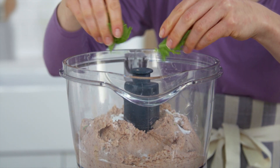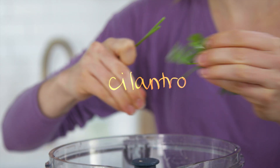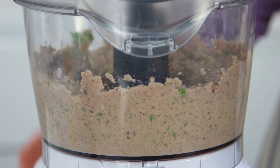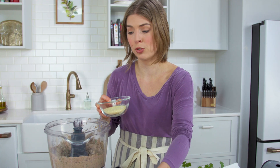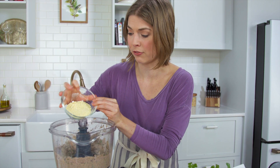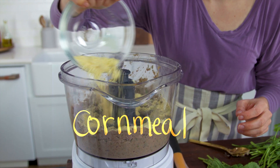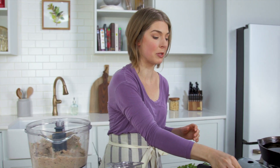Now add cilantro, mint, and baking soda — sprinkle that in there, tear some mint, and do the same with some cilantro. Salt it. Lastly, we're going to pulse in a little bit of cornmeal, which will help our fritters set up so they don't disintegrate in the oil. Let's go ahead and fry those babies up!